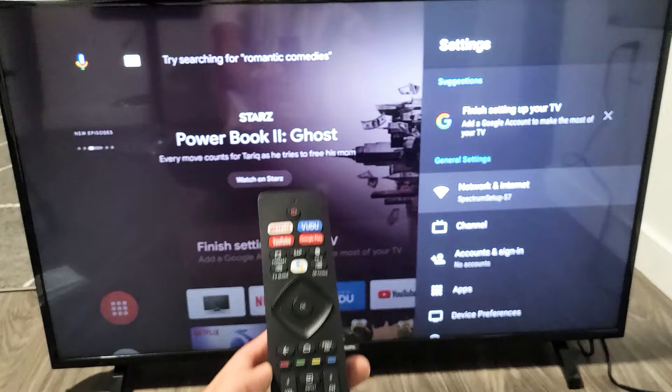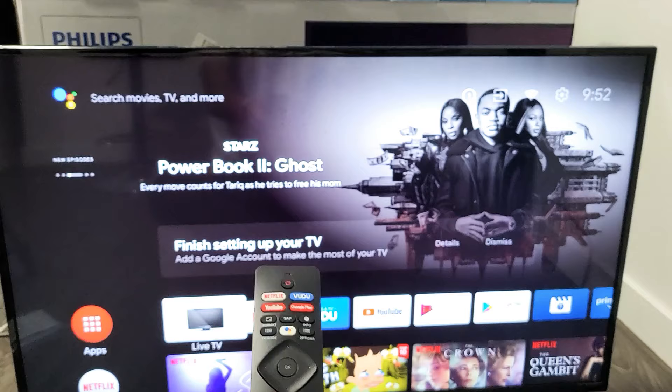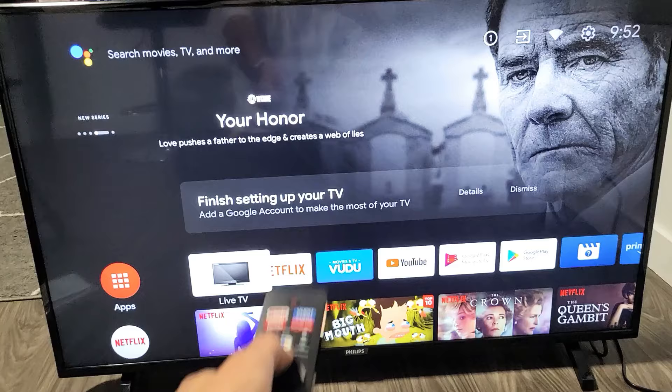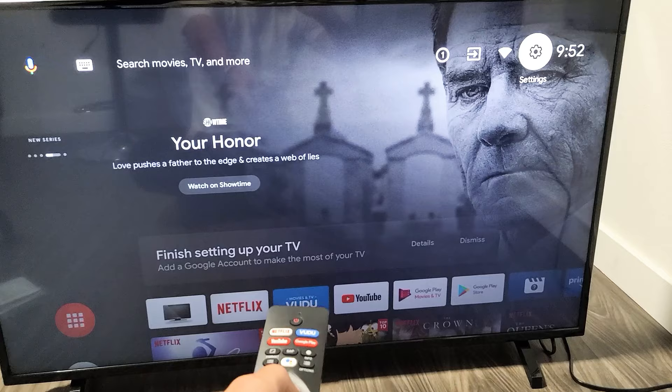The first thing is go ahead and click on your home button on the remote. From here, move all the way over to your settings icon — go up and then move over to settings right there. Click OK on the remote.